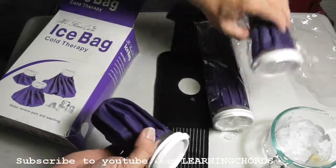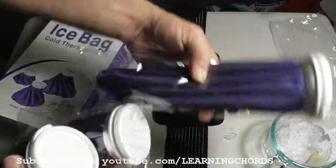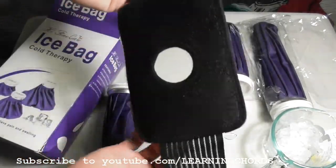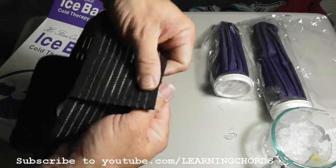Again, this is the 6 inch. This is the 9 inch that I have not used yet. This is the 11 inch, and it also comes with a strap to hold the ice bag in place — it has Velcro fittings.